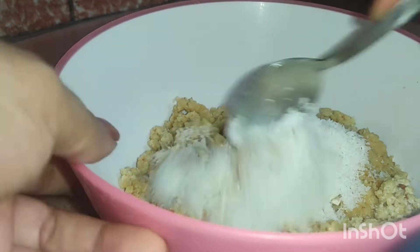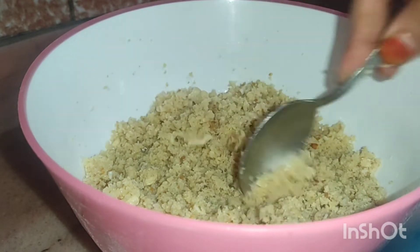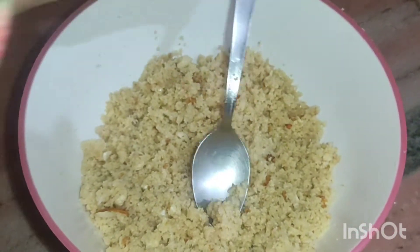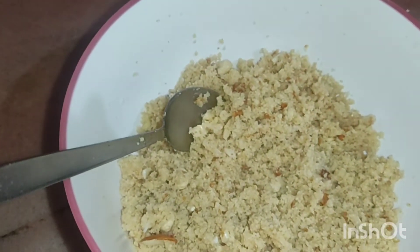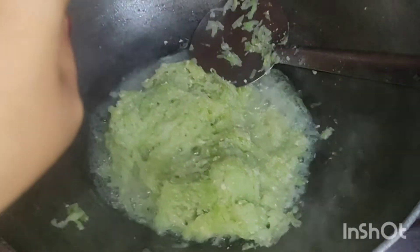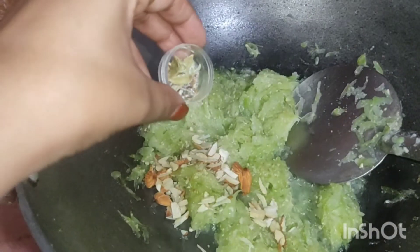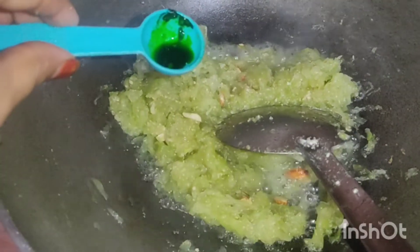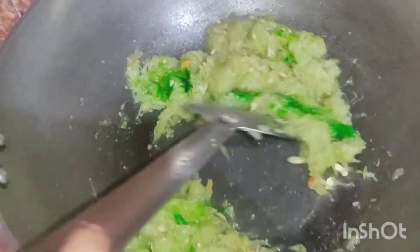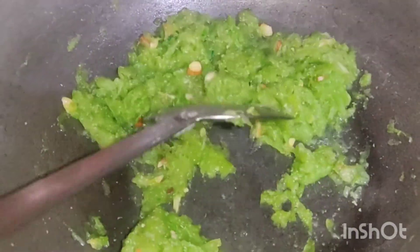Now we will add a little bit of cream. I am going to add a little green food color and add it to dry until it becomes dry.